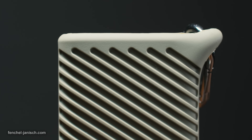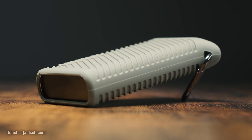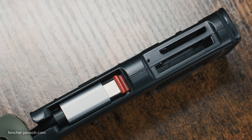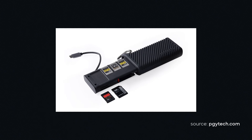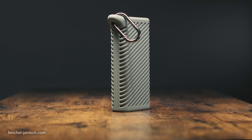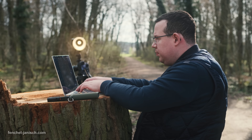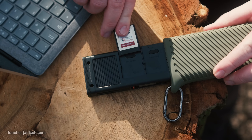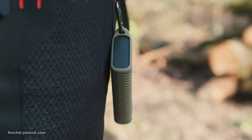Already at the first look, it becomes clear that PG-Witech paid much attention to the design and functionality of the CFexpress CreateMate card reader case. The device comes in four different models and in two different colors: black and moss green. The outside cover is made out of a silicone that comes with ridges for extra good grip while holding the device.